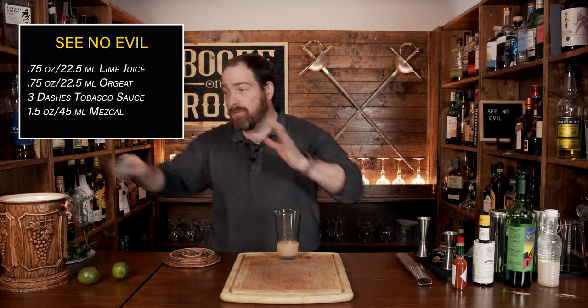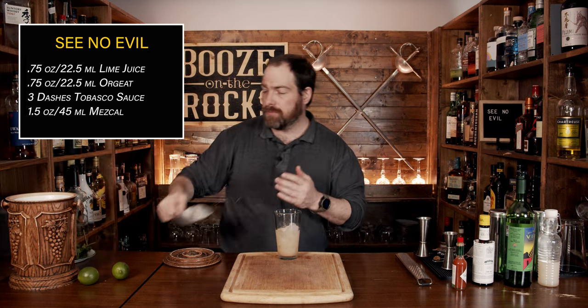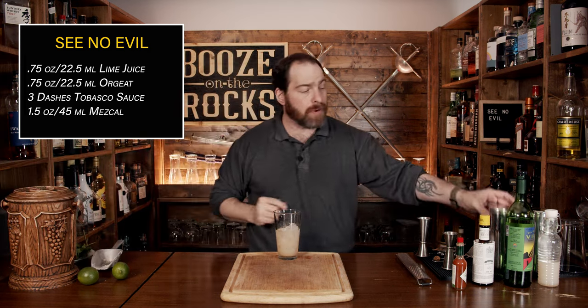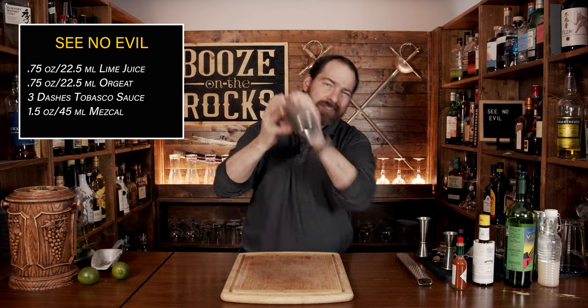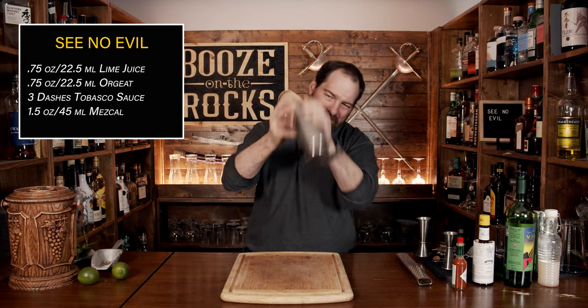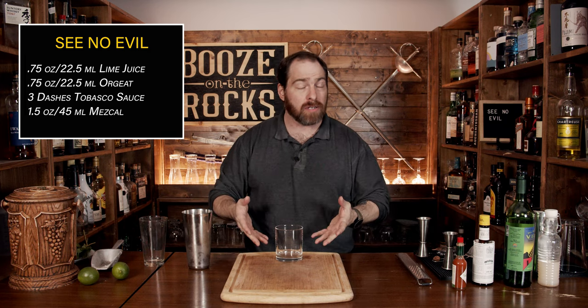We're going to use some crushed ice and fill the shaker about halfway full. It doesn't have to be super crushed — pebble ice or whatever you have works. Now that I've done my flare piece — because I apparently suck at flare — shake it for a good five seconds. Once you've popped this off, we're going to pour this directly into a lowball glass, also known as a double rocks glass, which is 12 ounces or 360 mils. We'll just free pour this in.